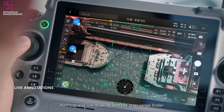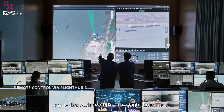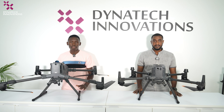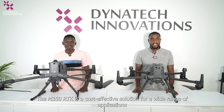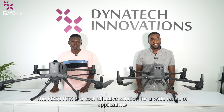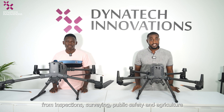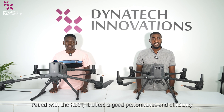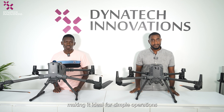For large-scale mapping, emergency response, or long power line inspection, the Matrice 400's extra flight time, payload capabilities, and intelligent features add up to significant productivity gains. The Matrice 350 RTK is a cost-effective solution for a wide range of applications — from inspection, surveying, public safety, to agriculture — and paired with the H20T, it offers good performance and efficiency, making it ideal for simpler operations.